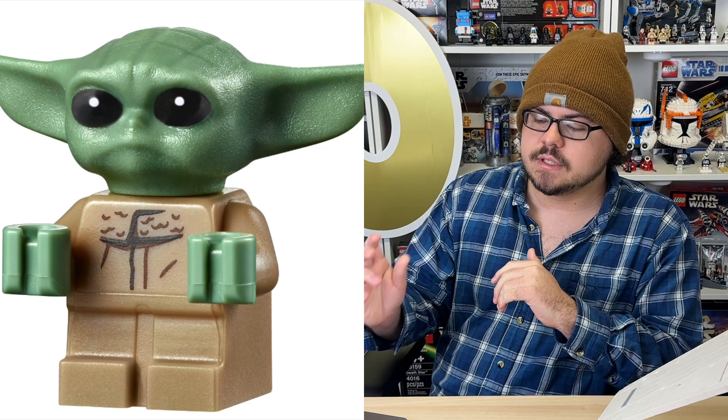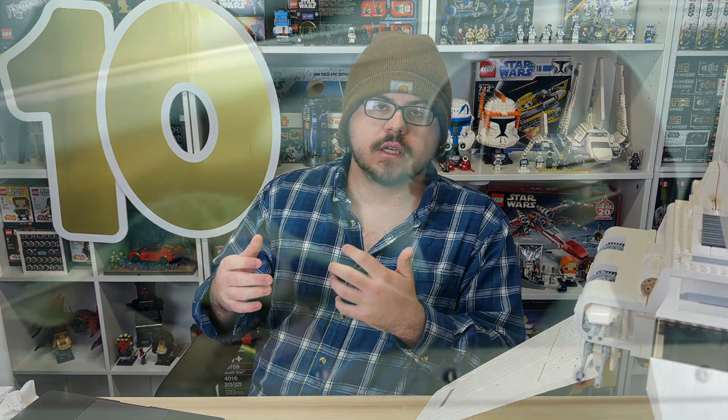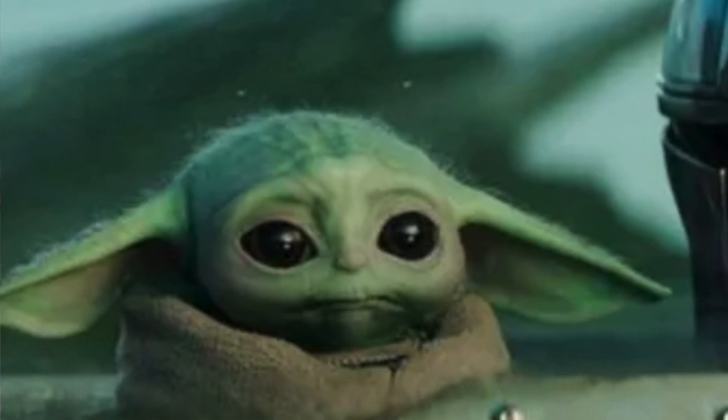We have Grogu, of course, which sadly is the same Grogu. I think this is a prime example of a set where they really could have used his pod — that little white pod thing — just to spice it up a bit more. Bottom line, I think it's time. After two seasons of Mando, we're on the third season now. I think it's time for an updated Grogu. I get his outfit hasn't changed, but a little something different — give him arm printing. Why don't we have arm printing on Grogu?